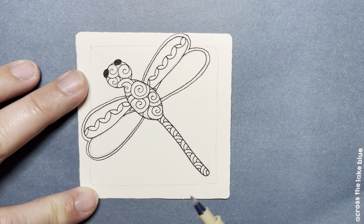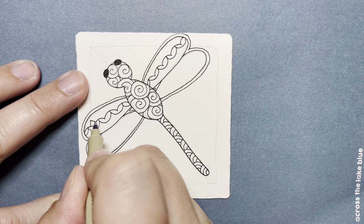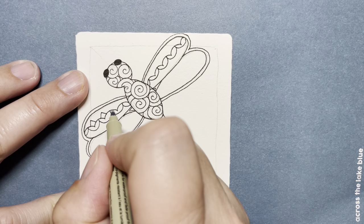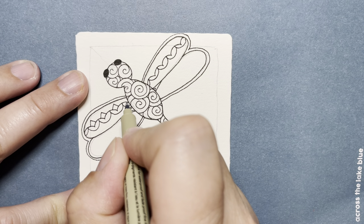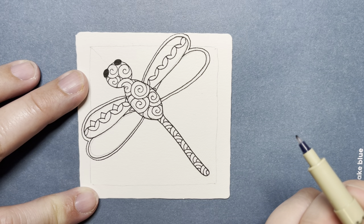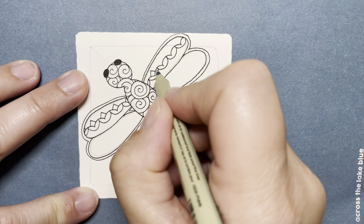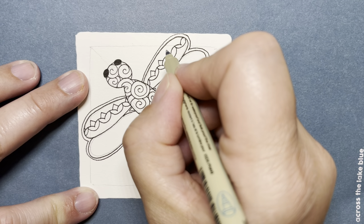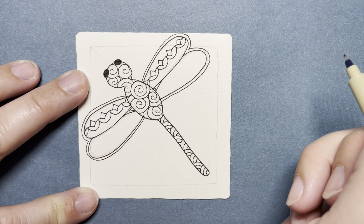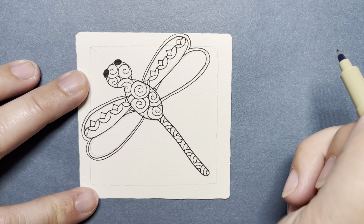I'm just going to put little triangles — I think that's actually the Zenith pattern — just putting those little triangles on top of those dips. Right here I'm going to imagine the start of a triangle going back there, maybe even over here. Don't worry if you have a lot more or less space on your wing than I do. It does not have to look like mine; we're just filling these in.